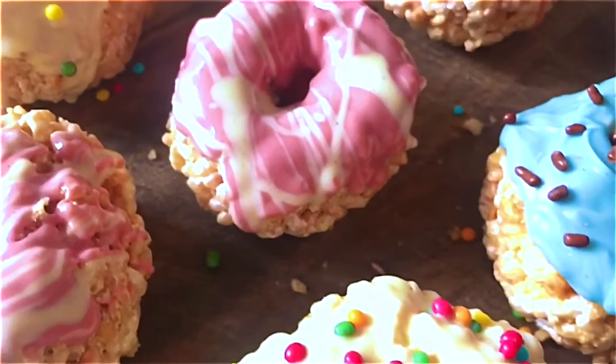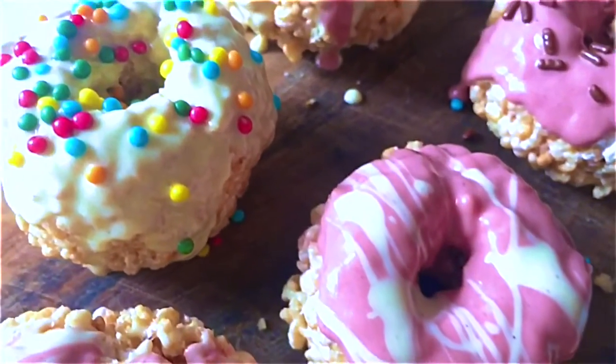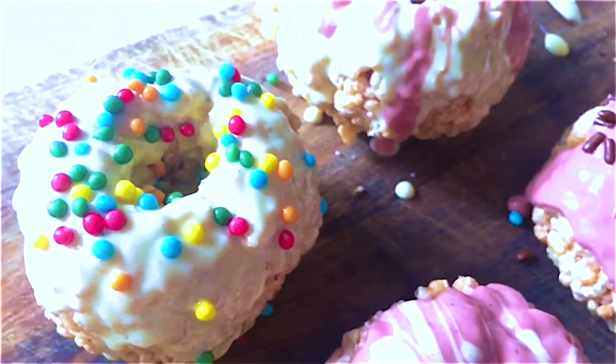Once you finish decorating, set them to one side to set up, then you can enjoy them. Probably don't eat them all at once — eat them one at a time, eat them responsibly!